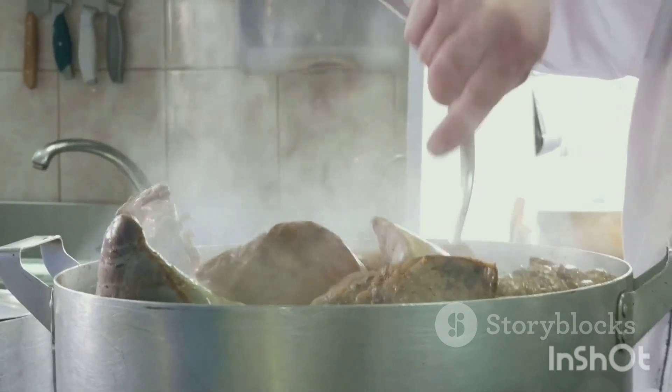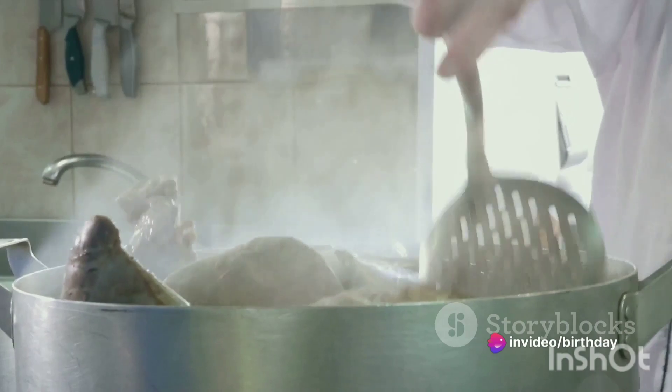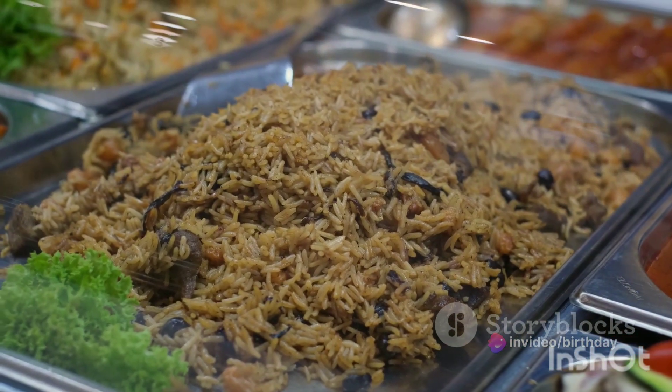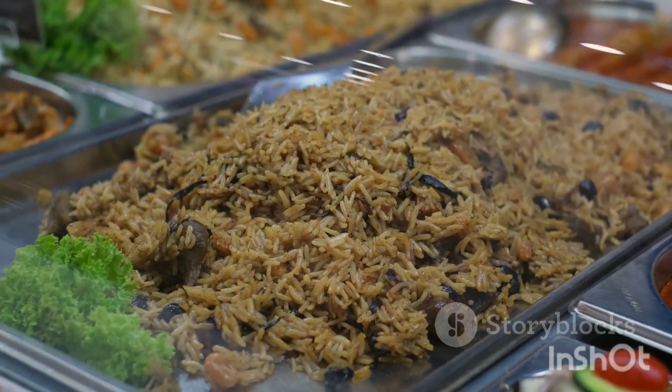Add the chicken and beef pieces to the pot and mix well. Cook for 5-7 minutes until the meat is browned. Add the biryani masala, turmeric powder, red chili powder, and salt. Mix well and cook for another 5 minutes.